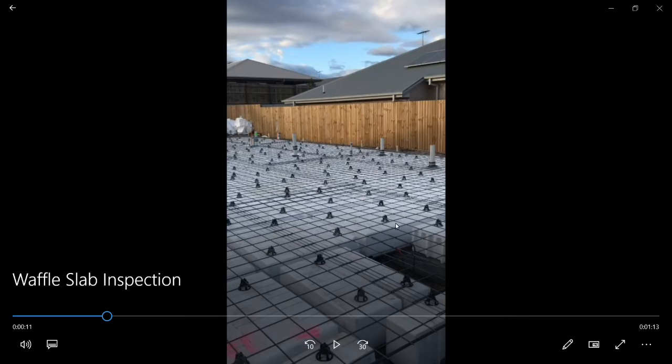Looking around to the front — maybe this is the entry in behind here. These pipes sticking into the air will be for toilets, sinks, and basins. They're connected to pipes in the ground that are running underneath the waffle slab.